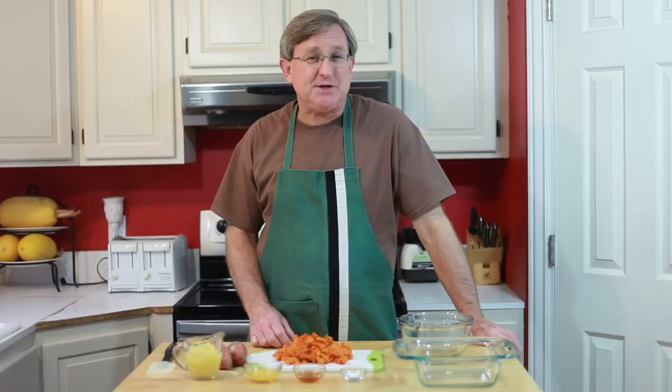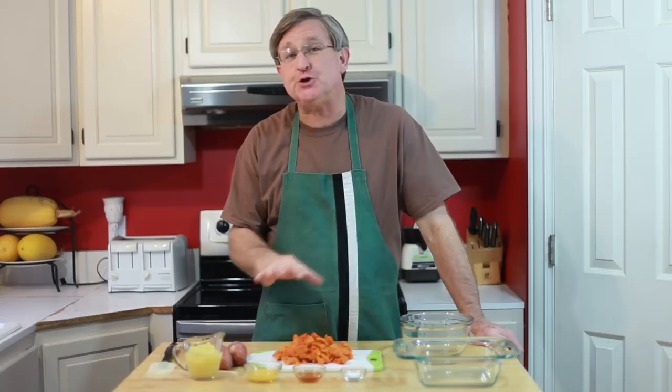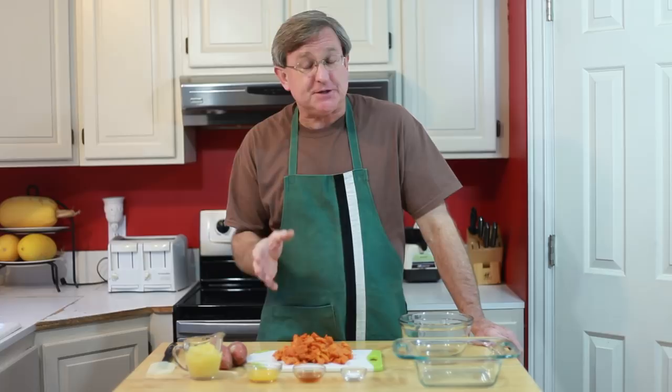Hello everyone, I am your Produce Guy. Around the holidays, sweet potatoes are a classic. In fact, they're served up at my house in a dish that we call candied yams, and they are loaded with brown sugar, butter, and marshmallows on top. While that is way delicious, it's also loaded with tons of refined sugar. I want to show you an alternative dish today that is more healthy, delicious, and uses nature's sugar instead.